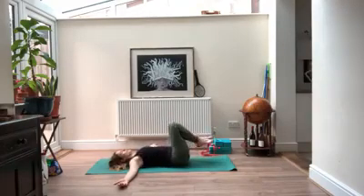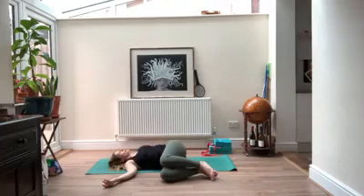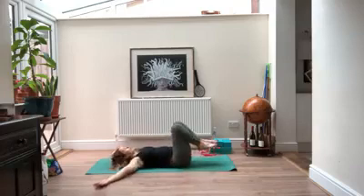On your next inhale, slowly come back up to center, evening out through your hips. Then when you're ready, exhale them over to the right — same as before. If your shoulder comes off the floor, just bring your hands to your low back. Every time you inhale, fill your belly up, fill your lungs as much as you can. As you exhale, pull everything in and maybe you can guide that shoulder back a little further.